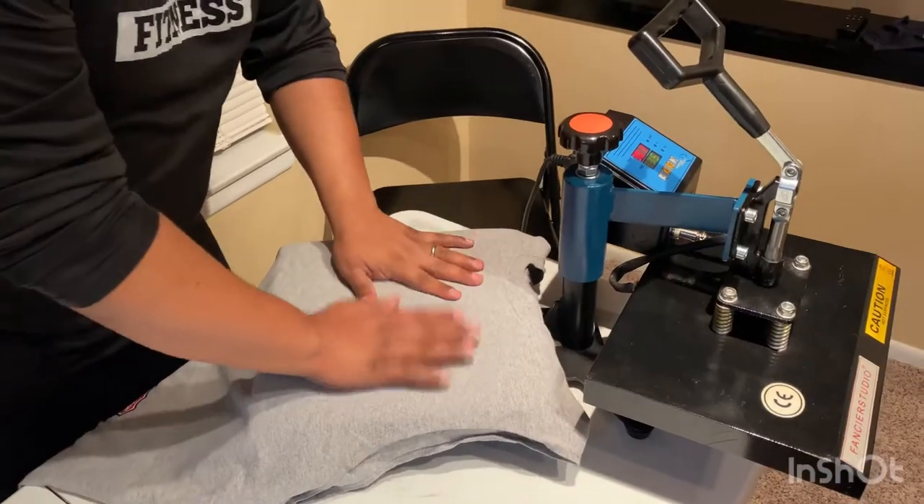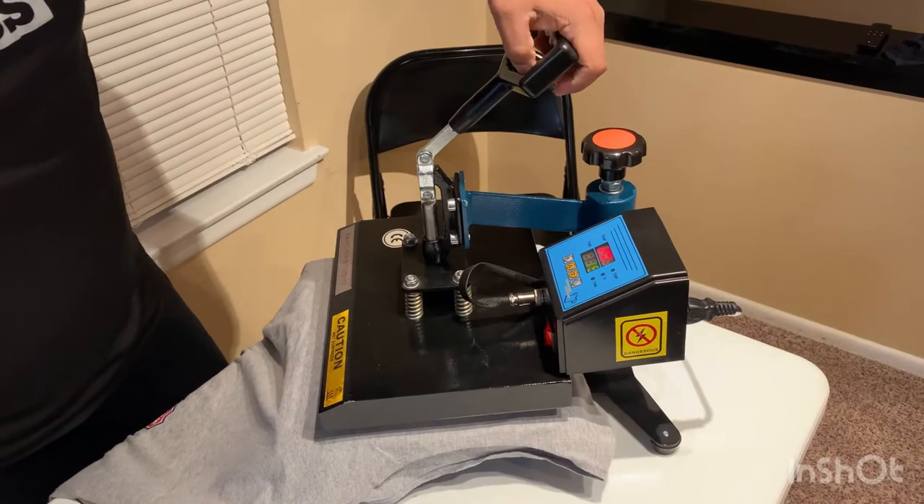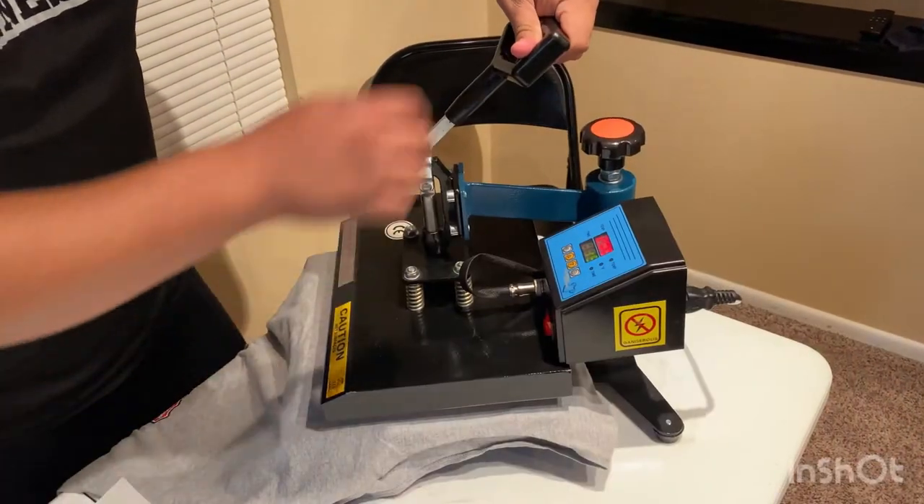It's registering about 300 degrees, so I'm going to start pressing and see if I can do it at 300. I'm still going to do 15 seconds, just because it's not quite 320 and I want to be safe. So 15 seconds at 200 set degrees — technically about 300 actual. First, place your shirt up on the press and press the shirt by itself just to get rid of any wrinkles.